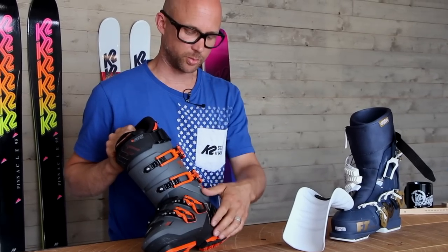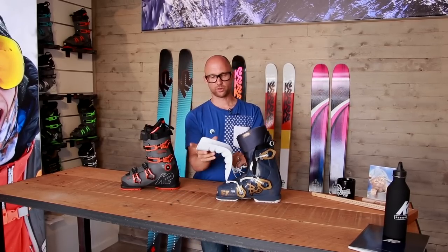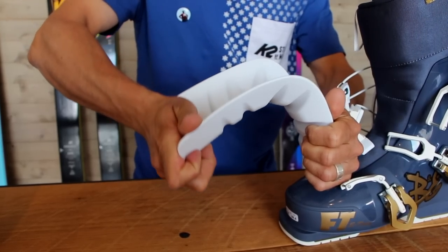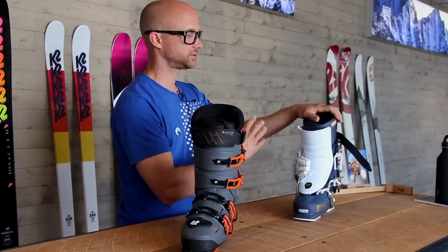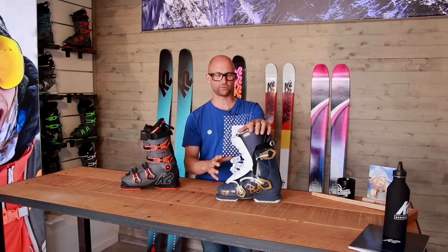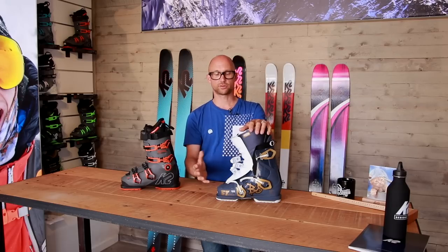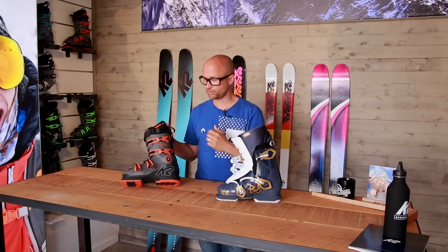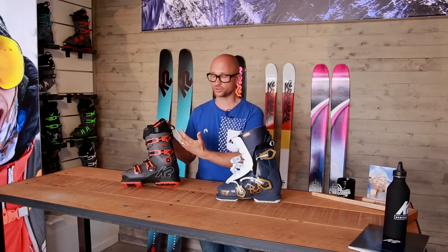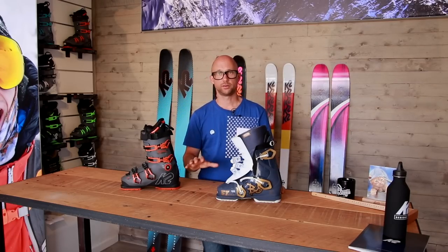In a classic boot, there's the bottom part and the shaft — that's the main difference. On the three-piece, the tongue is where the flex is. This gives you a smoother feel; the flex is softer in the beginning and gets harder and harder. So this is a really good boot for park riding. If you're a hard-charging guy who wants to ski with your family as well, you'll be able to make easy turns because entry into the turn is easier. A classic boot at 130 flex is 130 flex — it'll be a little softer in the beginning, but not to the same degree. That's the major difference between the three-piece and the two-piece.